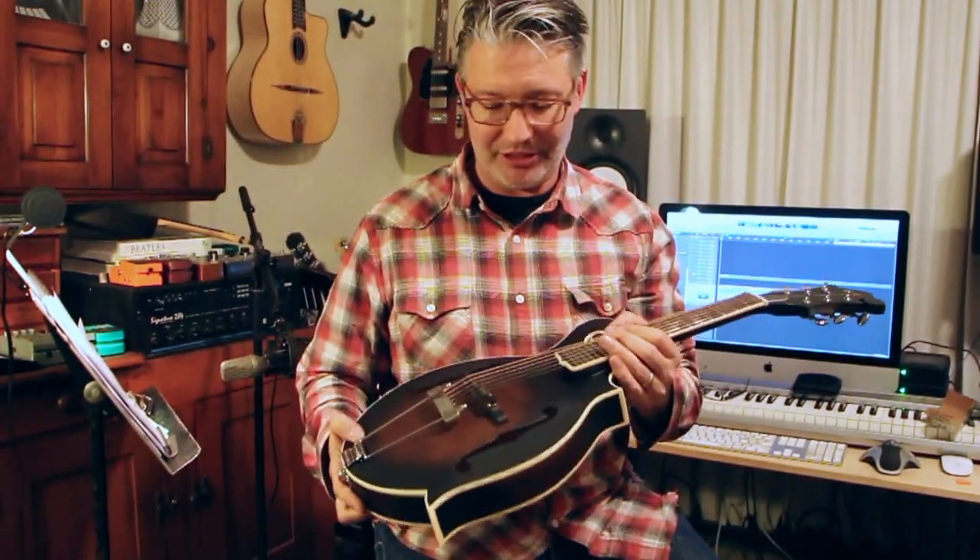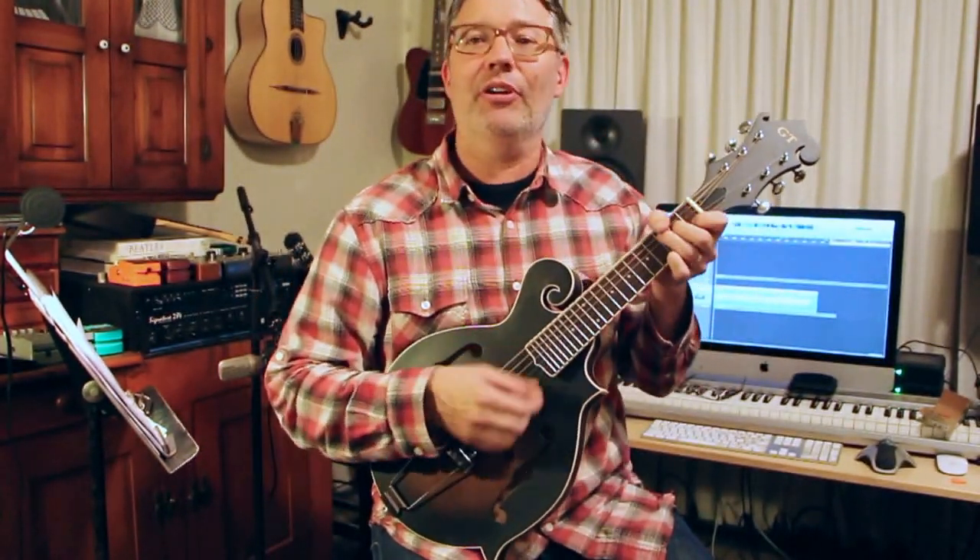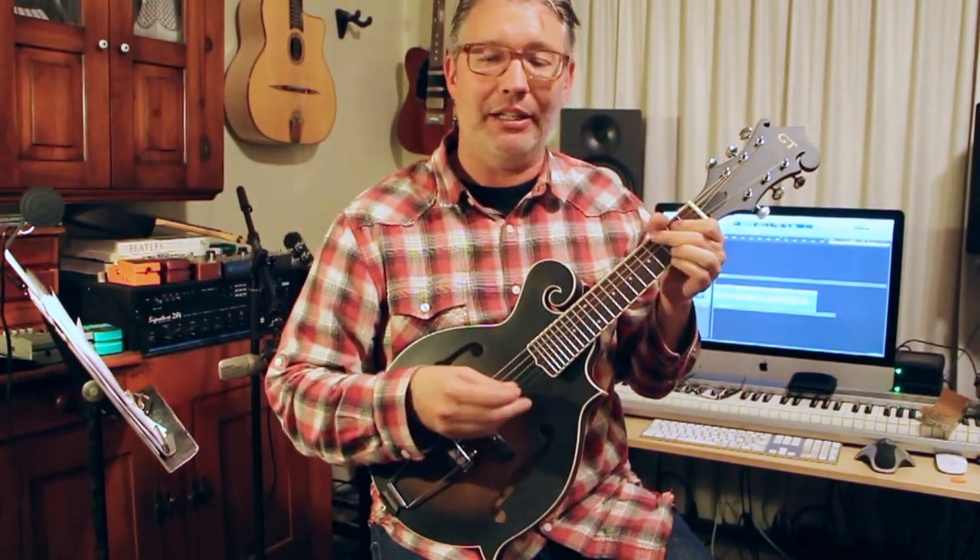So basically what this is, is it looks like a mandolin, but it's actually six strings. And it's tuned like a guitar up an octave. So you don't have to learn how to play mandolin to play mandolin.